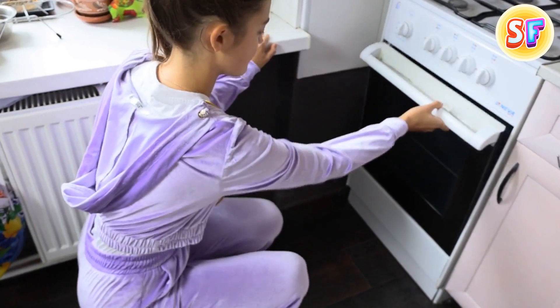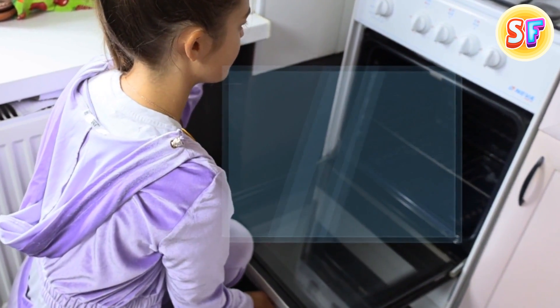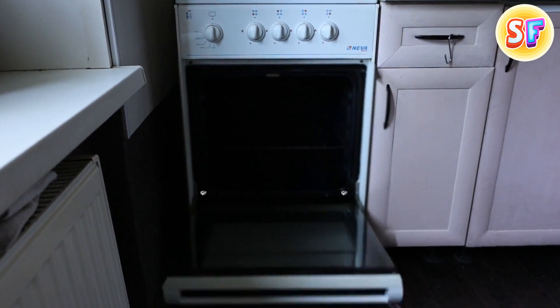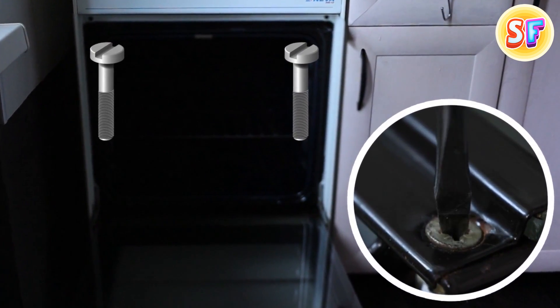There's a big chance that your oven door is removable. This way, you can clean it between the glass. Of course, the mechanism may differ depending on the model. So first of all, check the lower corners of the door, and you'll probably find two screws that will help you lift the door up and then put it back where it belongs.